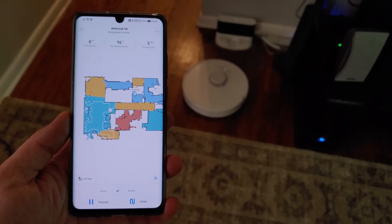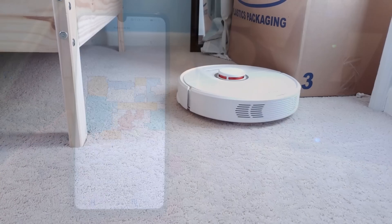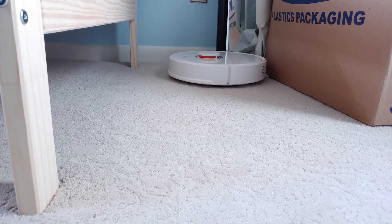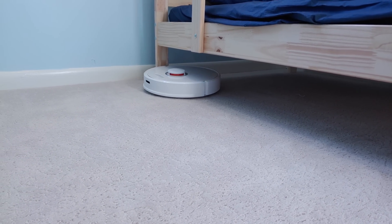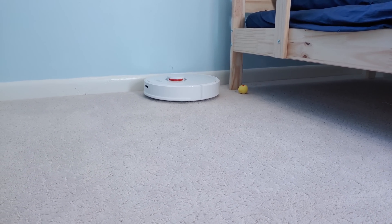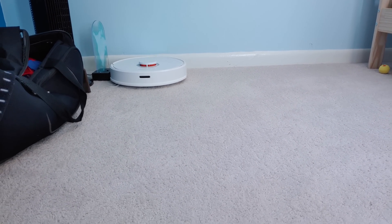Roborock does not feature a top-up function as Neato does on the latest BotVac robot vacuums, meaning that if the Roborock S6 cannot clean your house in one charge, it'll have to return to the dock and fully charge before cleaning again — potentially adding several hours to the cleaning for large homes. In testing, the Roborock S6 was able to clean around 110 square meters (about 1,200 square feet) on a single charge, running in balanced mode with about half the home carpeted and carpet boost enabled. Roborock estimates three hours of runtime, but only if running on quiet mode without carpet boost.